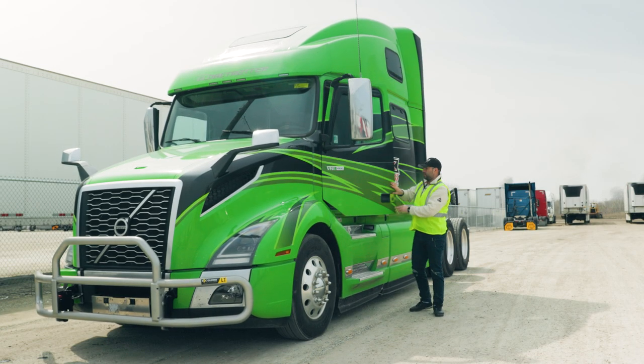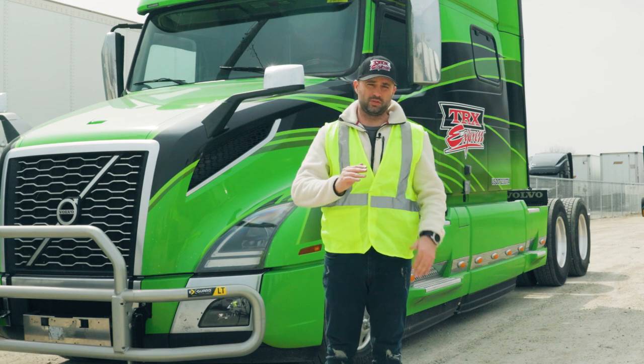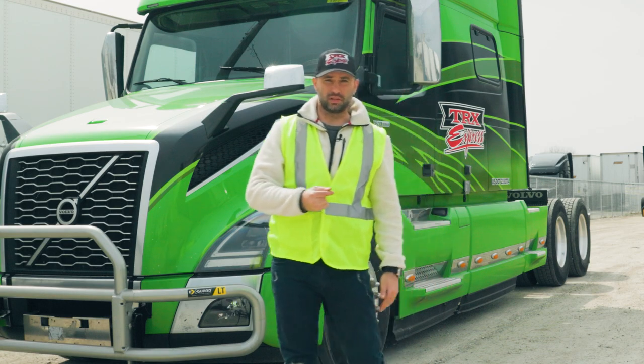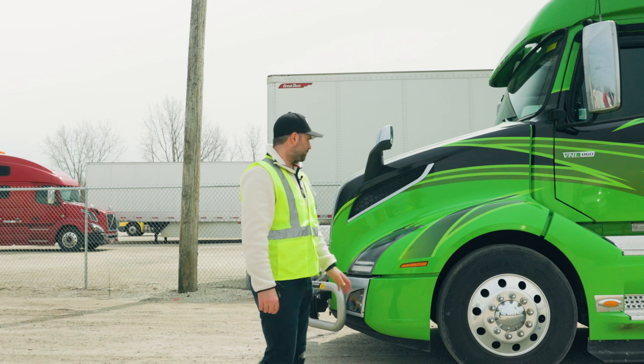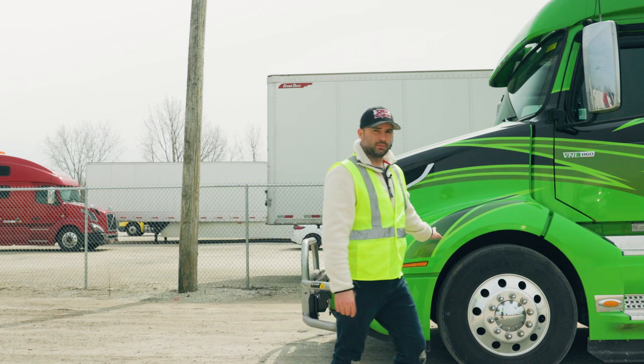As you step outside, keep an eye on traffic. Be careful when you are out on the road so that you don't get hit by a vehicle. The first thing you want to do once you are safe is check if everything is okay with the engine compartment, so you pop the hood.